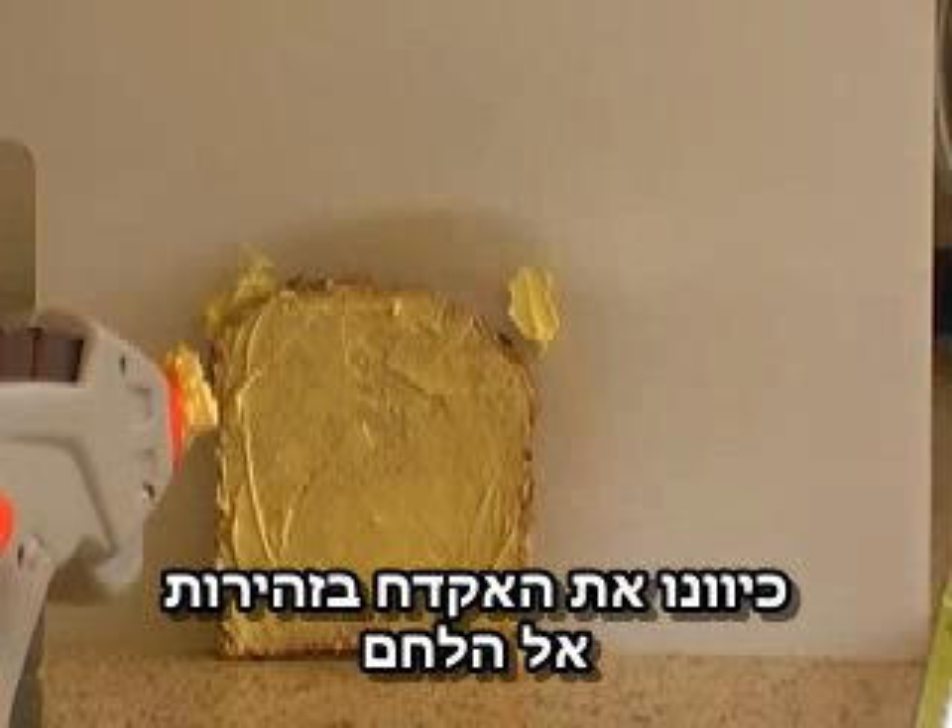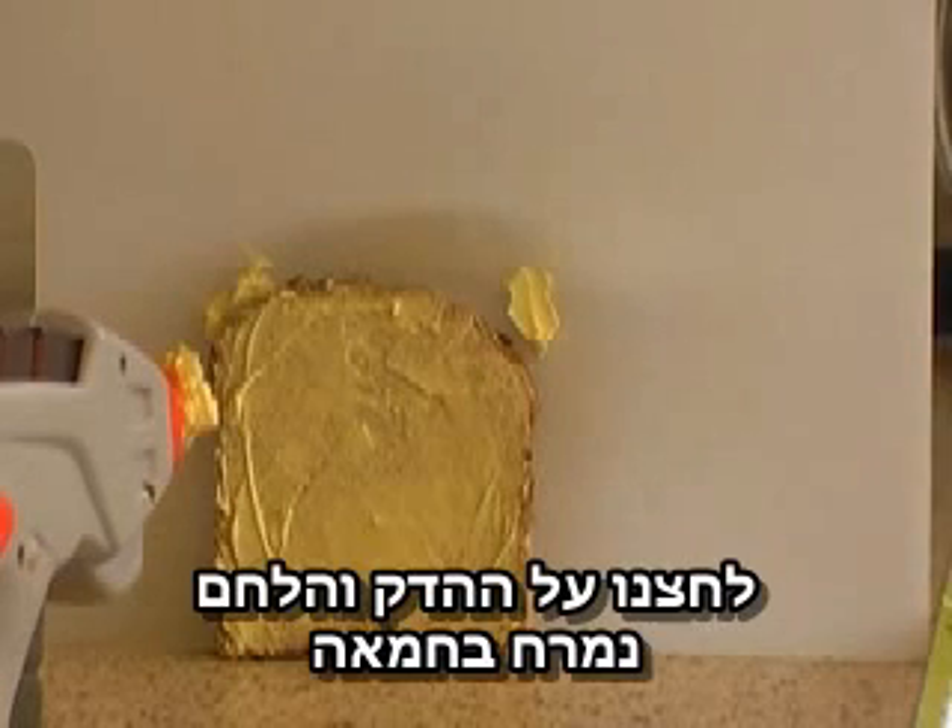With this one we borrowed, we aimed the gun carefully at the bread, pulled the trigger, and hey presto, the bread was buttered.